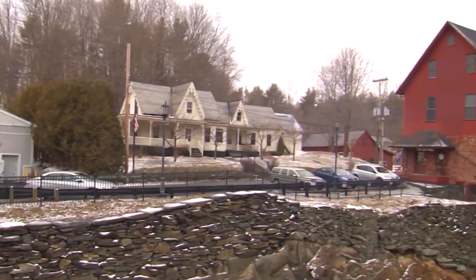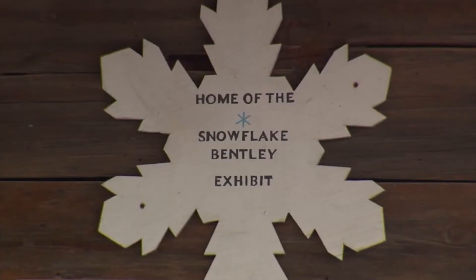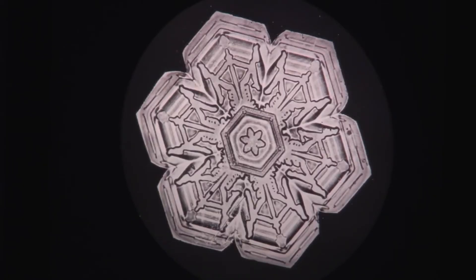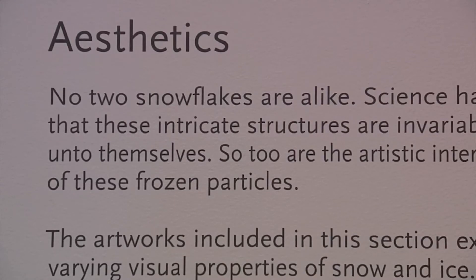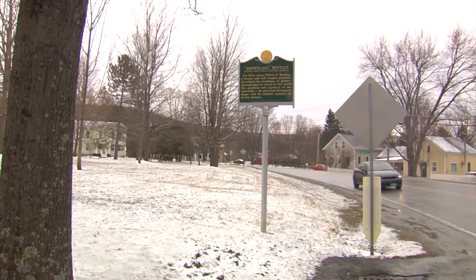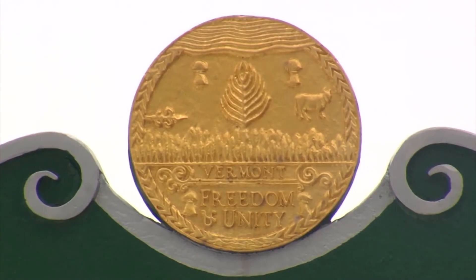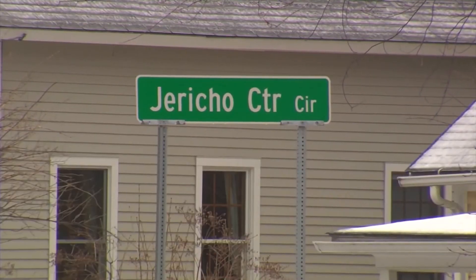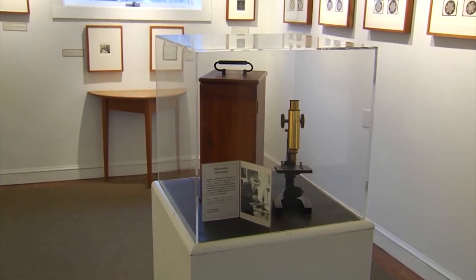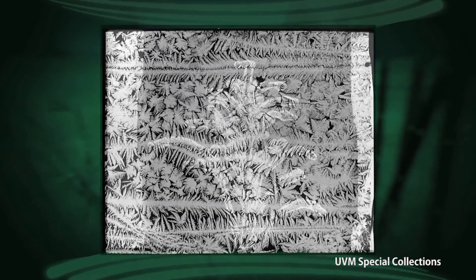Today, visitors from all over come to the Jericho Historical Society to see their Snowflake Bentley exhibit, and copies of his prints are on display in museums from Shelburne to the Smithsonian. Though he photographed snowflakes in Canada and upstate New York, they were never as good or as intricate as the ones he photographed right there at home in Jericho. He left a legacy that reaches from the small town of Jericho, Vermont, around the globe — Snowflake Bentley showed the world how to take a closer look at the little things. In Jericho, I'm Rebecca Gollin with Across the Fence.